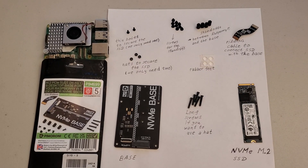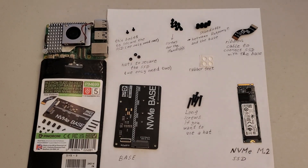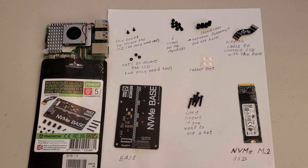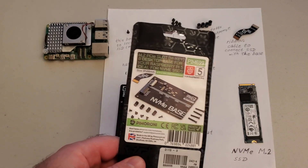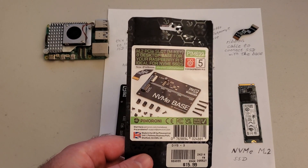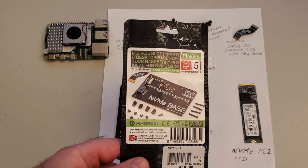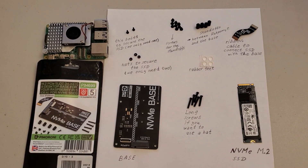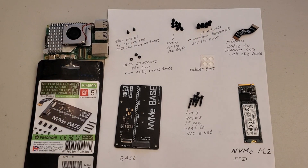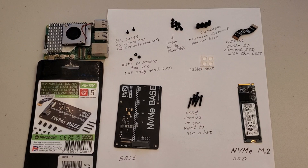Hello friends, subscribers and new viewers of this channel. In this tutorial I will explain how to connect an external NVMe SSD to our Raspberry Pi 5, and we will do that by using this base. This base is produced by this company and I need to mention that I'm not being sponsored by this company to promote their product. I'm just searching for an optimal solution. I went to the Micro Center, found this base, and let's try it out.